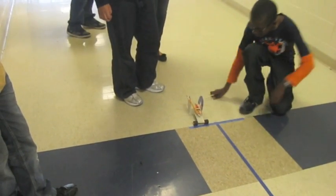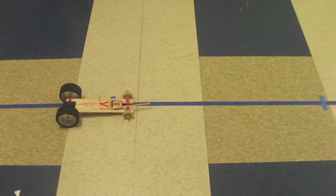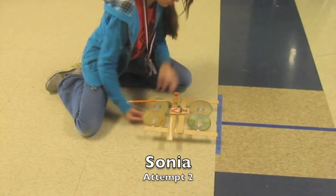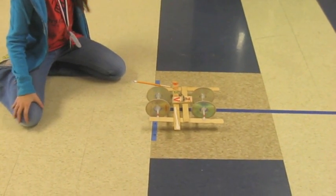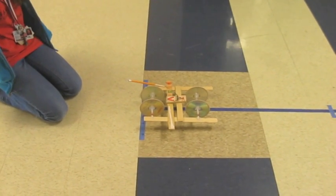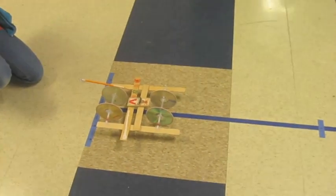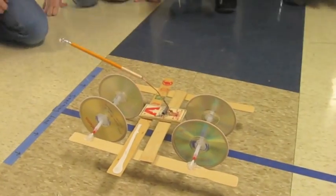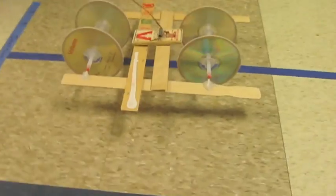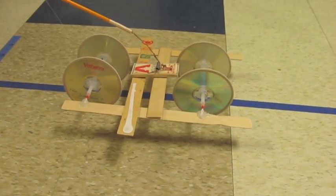All right, the camera's on when you're ready. 2.3, okay, camera's on when you're ready. It's still moving. 3.5, okay, camera's on. 4.2, okay. 5.2.